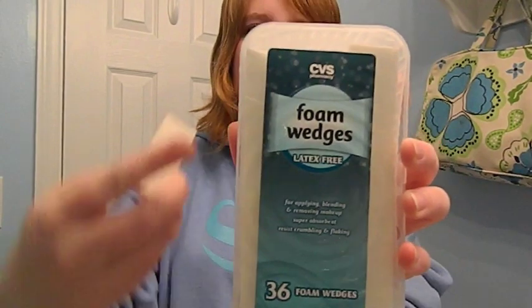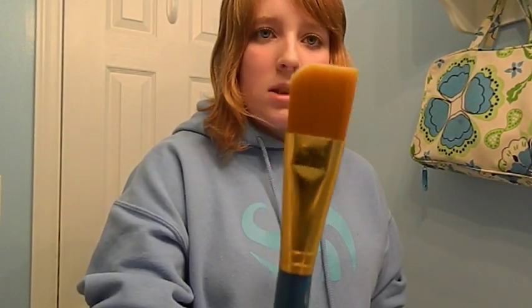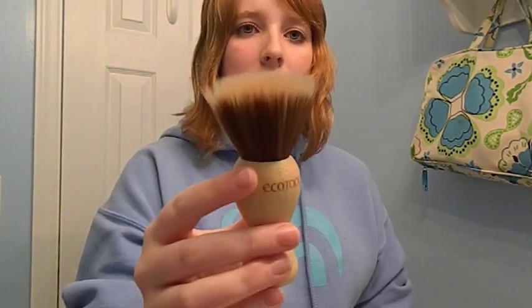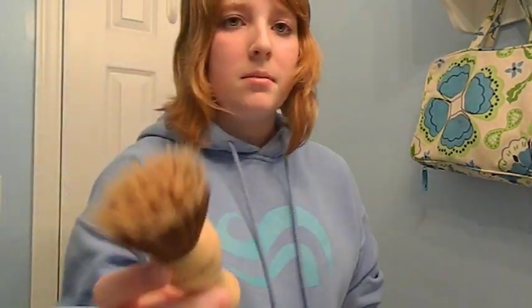I have these foam wedges — you can buy them at CVS, that's where I got mine. They work great for sponging on your base when you first start. Then I'll use this regular paintbrush from the craft store for a couple bucks — I use that to smooth it out, and I'll show you that technique in this video. This brush I use for contouring with the darker grey colors, and these two brushes I use to smooth out contouring and to apply the mineral powder to seal it all.